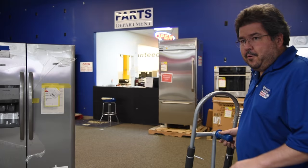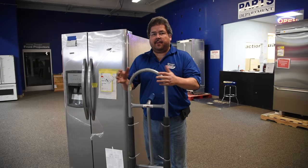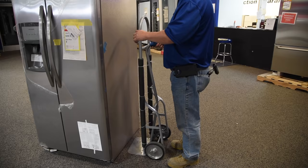First, we're going to move a fridge. Now this is your standard side-by-side fridge. We have a standard issue dolly that we get from Appliance Factory Outlet. You get the foam — you have to have some sort of protection between your dolly and the appliance, because metal on metal will make problems. We'll have problems with the customer later on. We don't want that. So we have foam, carpet, something to actually buffer the fridge.